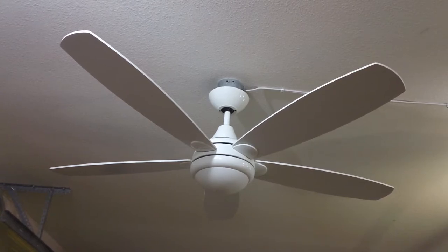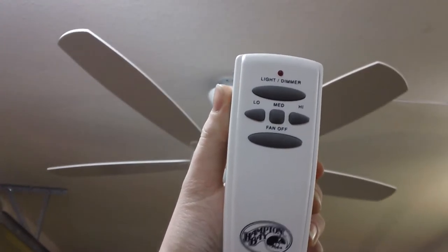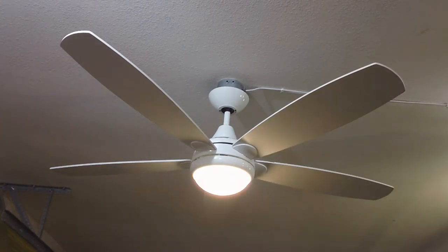Before I get to demonstrating the fan, I thought I'd point out that it is remote controlled, and this is how I'm going to be operating it. I'm going to start out with the light kit. As you can see, this is functioning. I'm using the included 75-watt halogen bulb that was in the light kit when I received the fan.